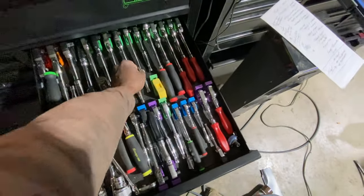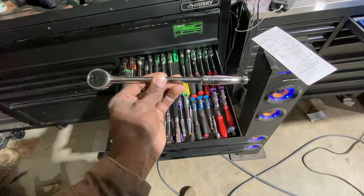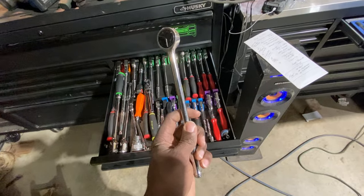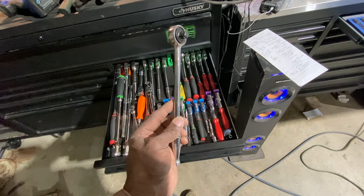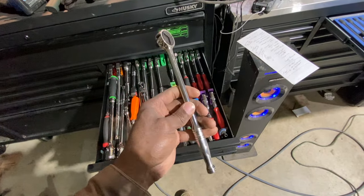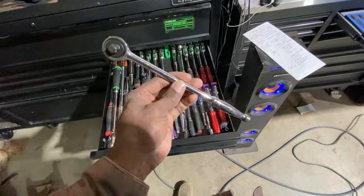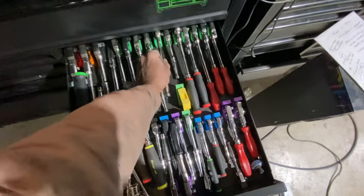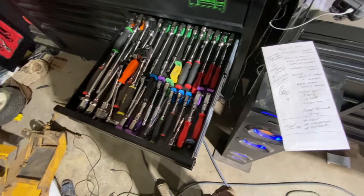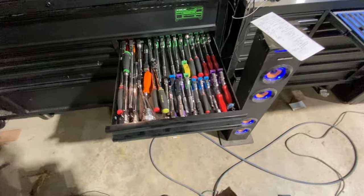Personally I like ratchets about this length — probably 12, maybe 13 to 14 inches. I think this is a middle-of-the-road design where it's not too long and not too short. You get a little bit of leverage but not too much, a little bit of length but not excessive. That's the style of ratchet I prefer.